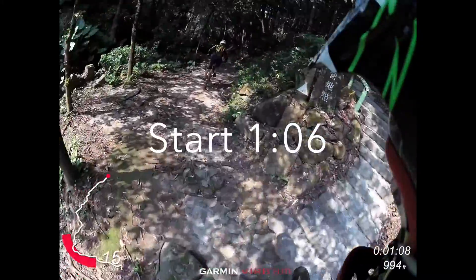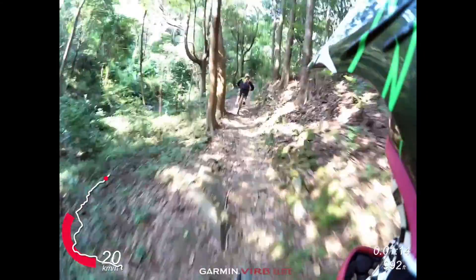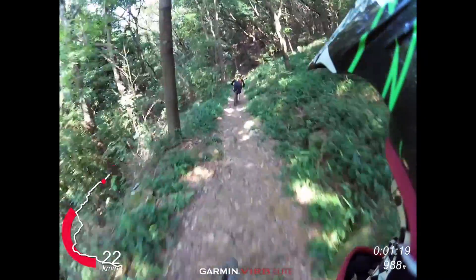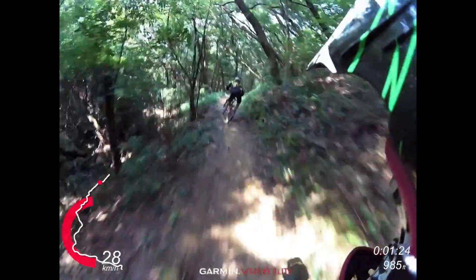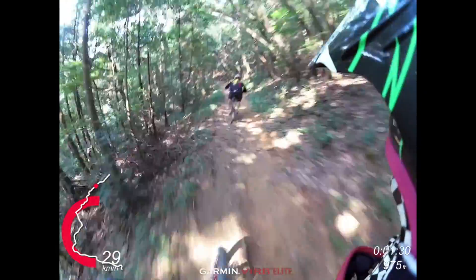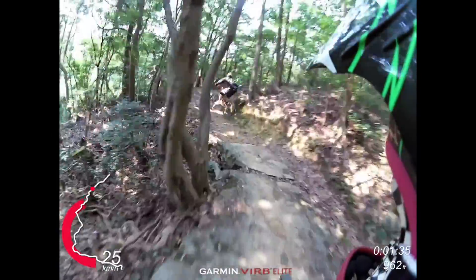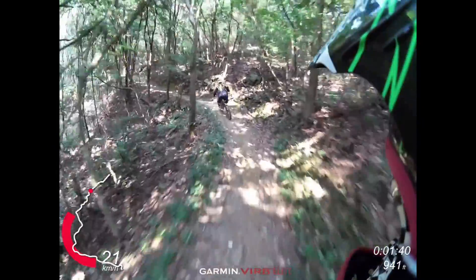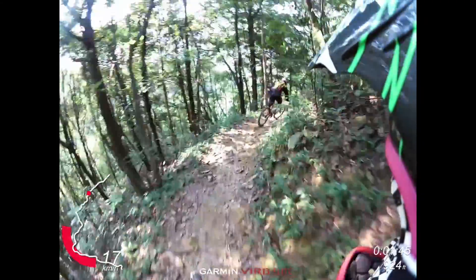Start the clock. It's quite a pedaling top section on this one — very difficult to get this right. Lots of switchback turns, very hard to carry your speed. There are a couple of nasty rocks hanging out on this trail as well, very easy to get a puncture on this section.